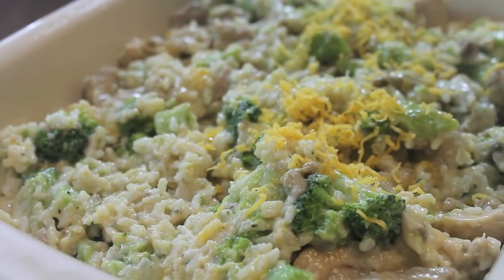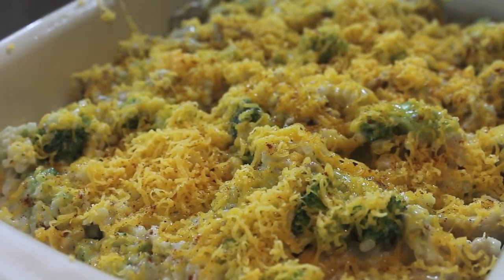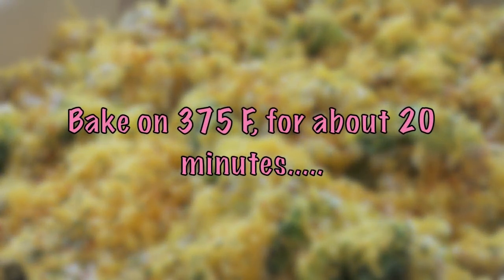Shred that cheese on top and you can be as heavy or as light as you want with the cheese. I want to add some more color, so I'm going to sprinkle on my paprika — I like smoked paprika — and some parsley flakes as well. I'm going to leave this uncovered and place it in my oven on 375 Fahrenheit for about 20 minutes.